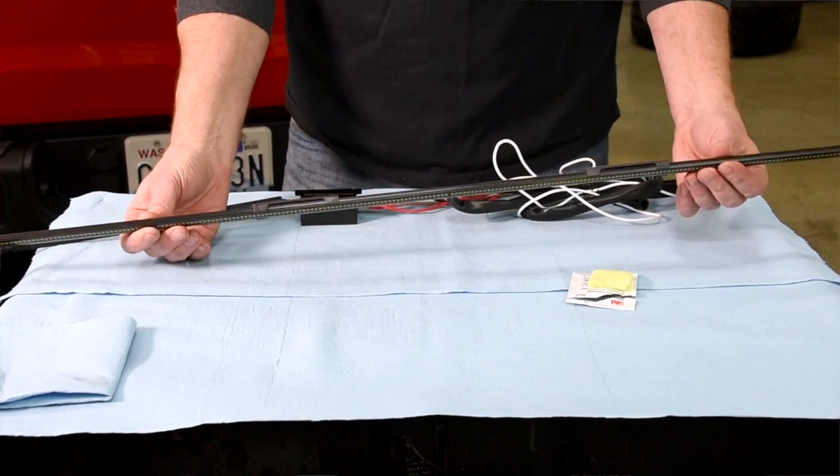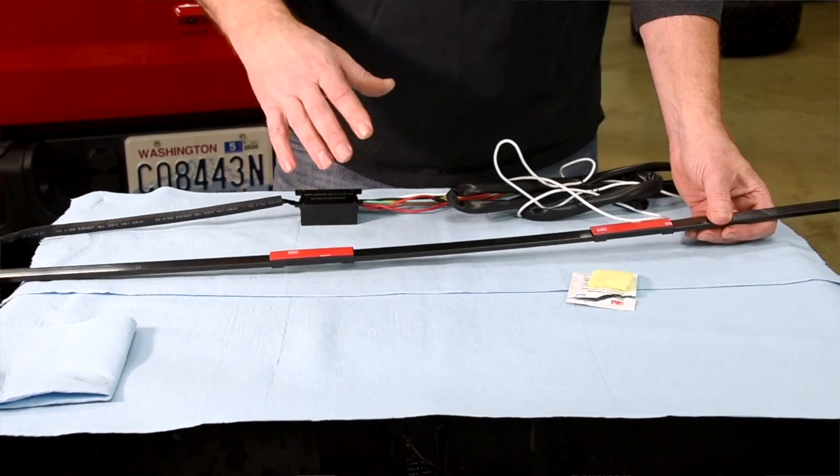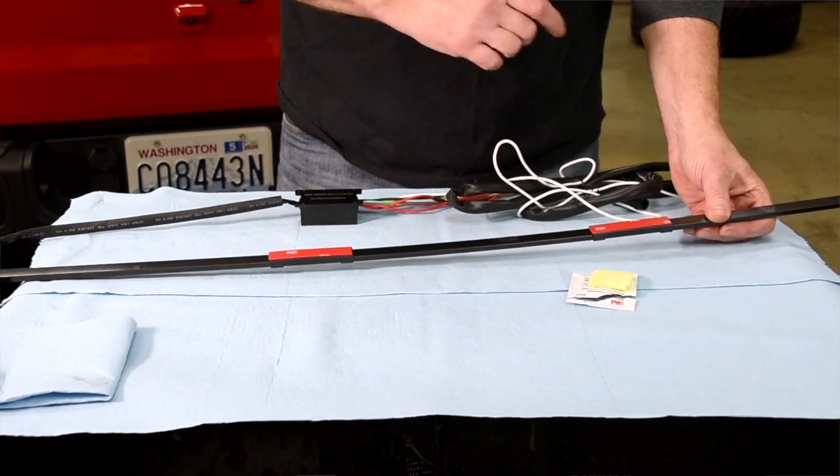Now we need to fit it up against the back of the bed to see how it looks and make sure that these brackets aren't hitting anything or spanning that access hole.